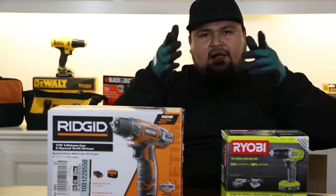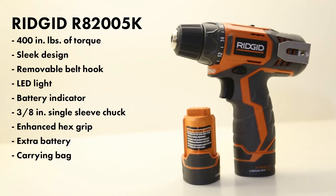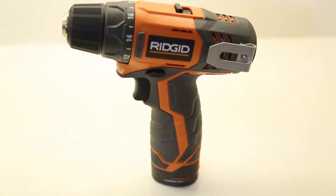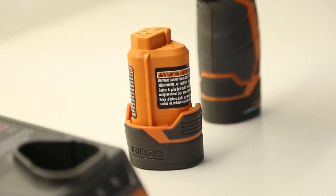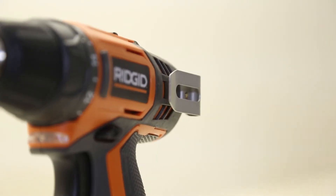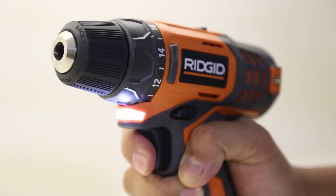First up we got the Rigid 12-volt, model R8200 5K. It's got 400 inch-pounds of torque — a nice amount for a compact drill. It's got a real sleek design, not a very bulky battery, nice color, and a removable belt hook which is pretty cool. I like to leave those on — when you're up on a ladder you can hook it to your side and not worry about it falling.